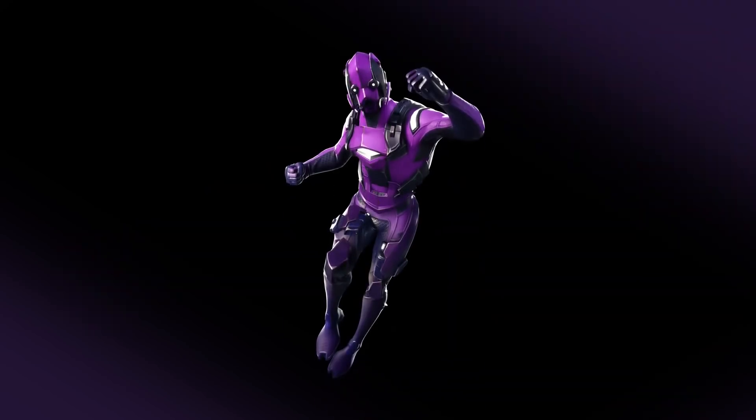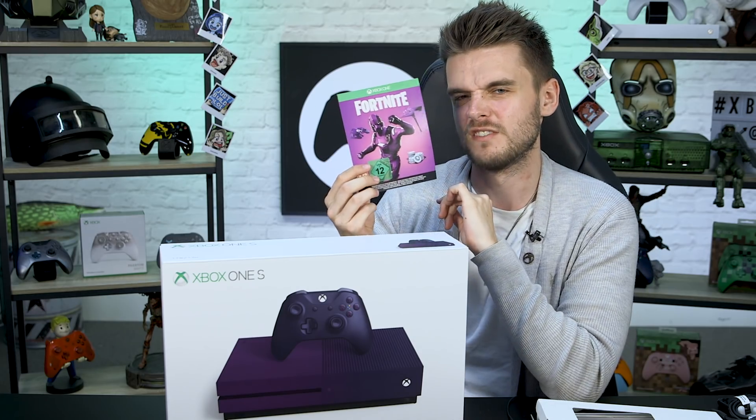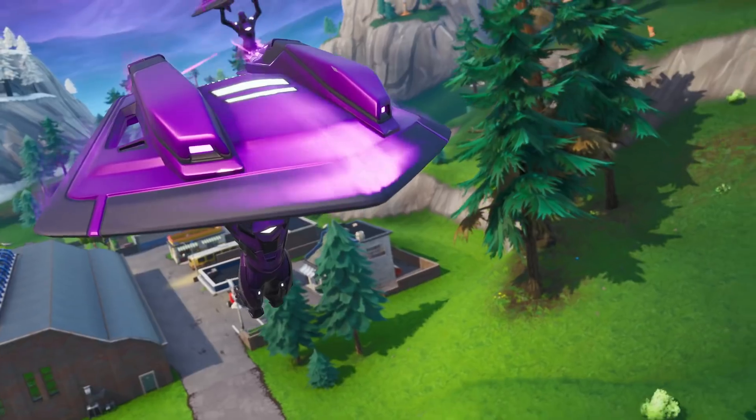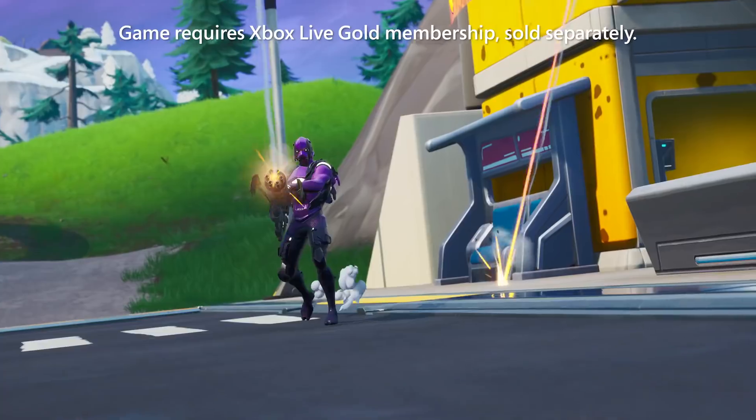Before we get to the console, there's this little box that Fortnite fans will be really interested in, because it includes the Dark Vertex skin as well as 2000 V-Bucks. The code gives you the Dark Vertex skin, the Dark Forerunner glider, and the Dark Razer pickaxe — plus 2000 V-Bucks you can use for whatever you want, like a battle pass or another skin. You'll also find one month of Xbox Live Gold and a one month Xbox Game Pass trial in this box.